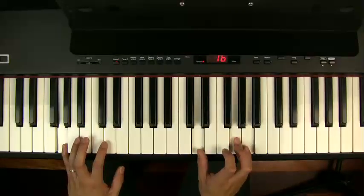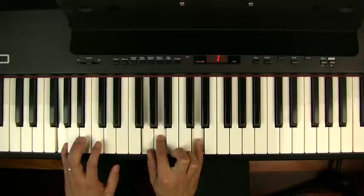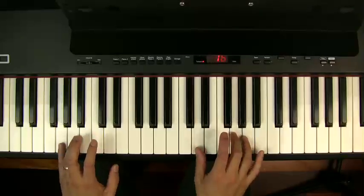This produces a G2 chord. G — put the two in — that's G2: G, A, D. I've inverted it, so it's D, G, A. G2.